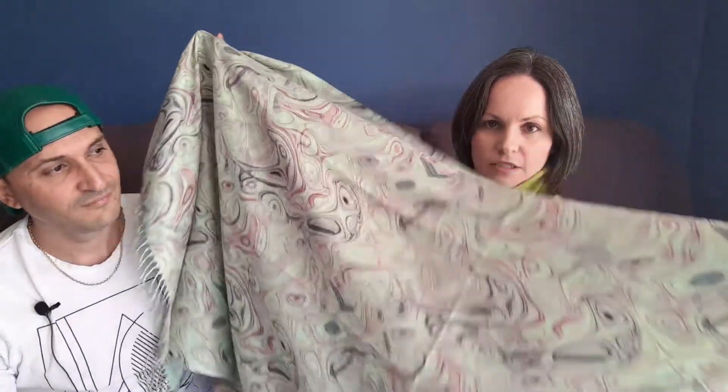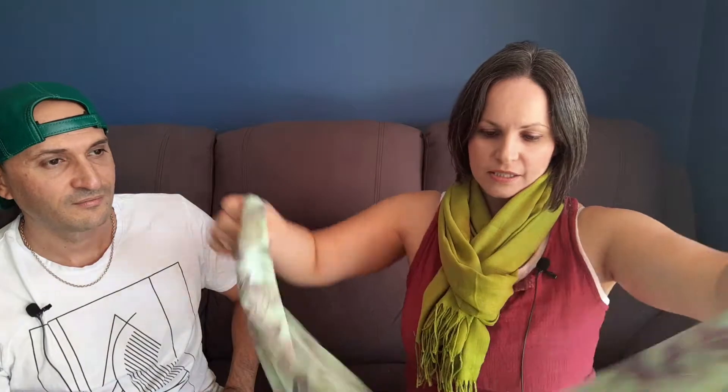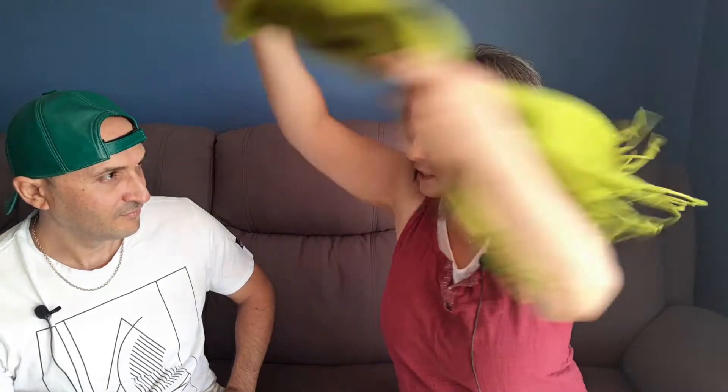We also have two-sided stamped scarves. These are singular scarves with a different design on each side — so on one side you see this design and on the other side there's a different one. They're reversible. When you wear it you can have one design showing on one side and the other design showing on the other, and it's really stylish.